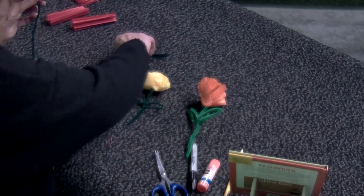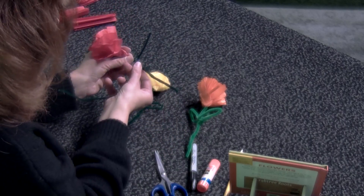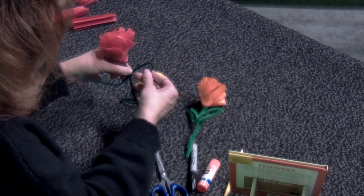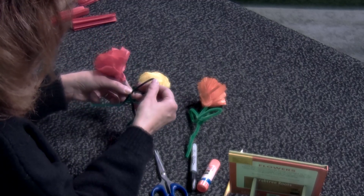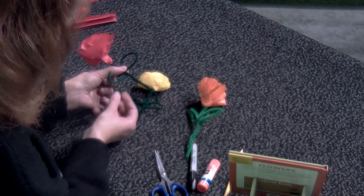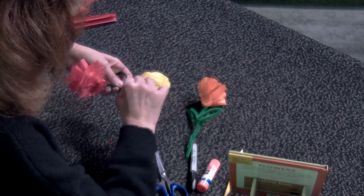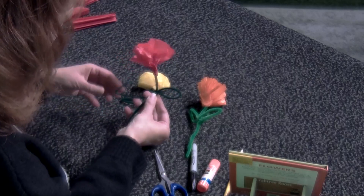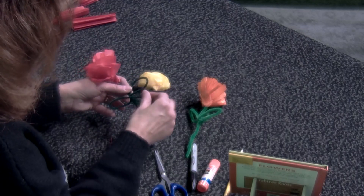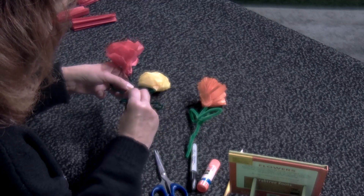With your other chenille stick, you're going to make a loop. About halfway in, loop this around so that you make your leaf. You're going to overlap it a little bit, then tuck that in and wrap it around the stem part. With the other end, make another loop. Try to shape it like a leaf, then take that extra part and loop it around the stem.